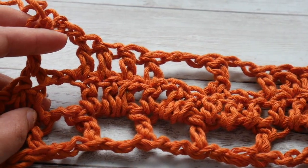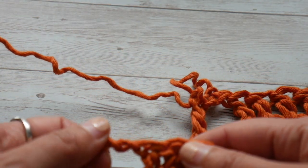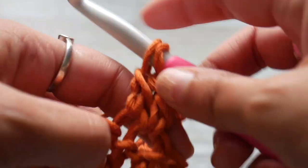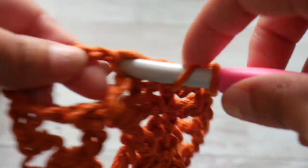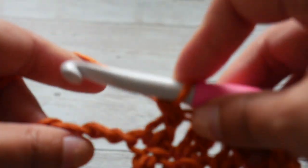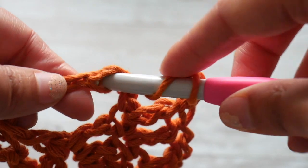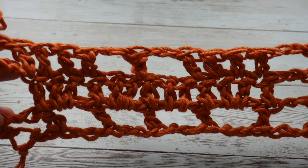I will meet you at the end of this row. Here we are in our last four double crochets — 2, 3, and 4. As usual, we are going to chain 2 and do a double crochet in the third chain from the hook. It's easy to keep track because we've consistently left our chain 2 spaces in the same position. Now we are going to start row 3 with a chain of 5.